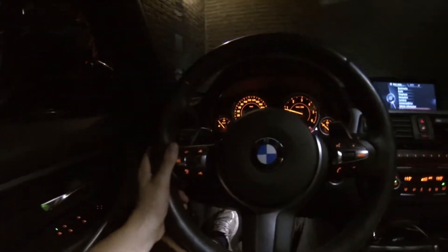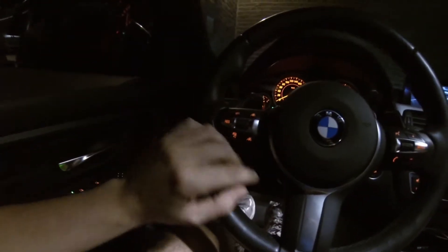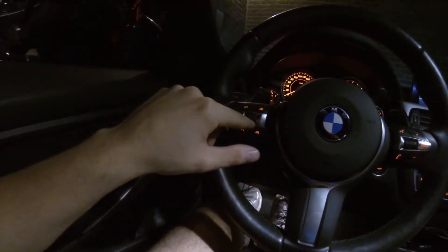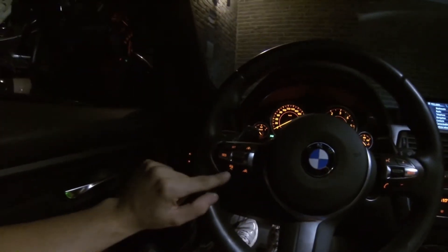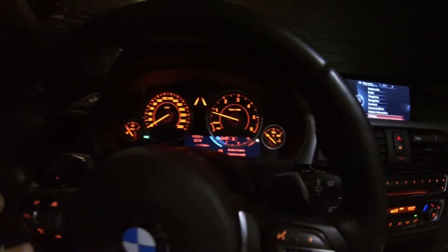Hey guys, I'm going to quickly demonstrate how to use cruise control on BMWs. This is an active cruise control system. You have one, two, three, four, five, six, seven, eight, nine buttons — this is a multi-selector button. With this button you can turn it on and off; it will say 'active cruise control' because this car is equipped with active cruise control.